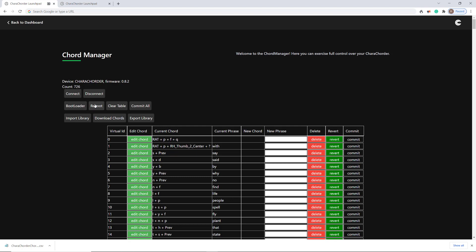As far as the other commands — bootloader reboot and clear table — I've never actually touched Clear Table. It makes me afraid I'm going to delete all my chords. I believe that if you were doing a foreign language, like setting your device up in German, you would clear your table and commit all to wipe out all the English and then start again.